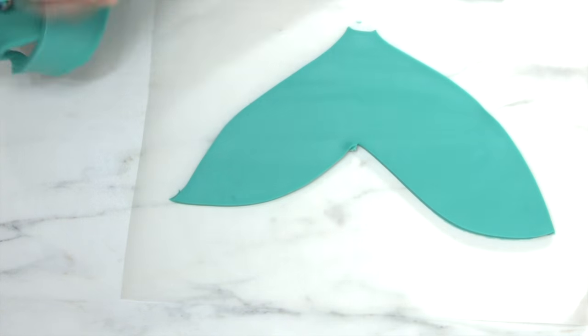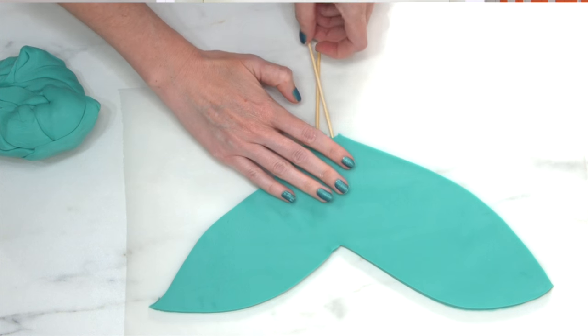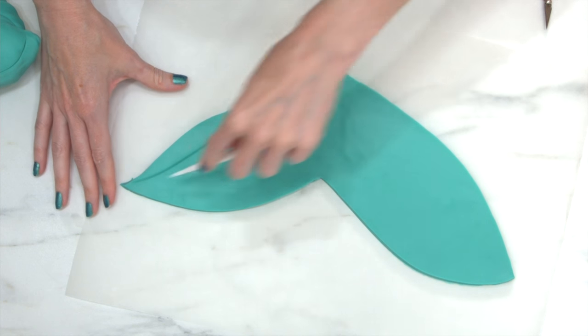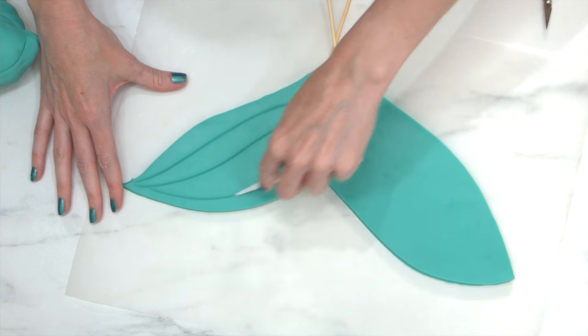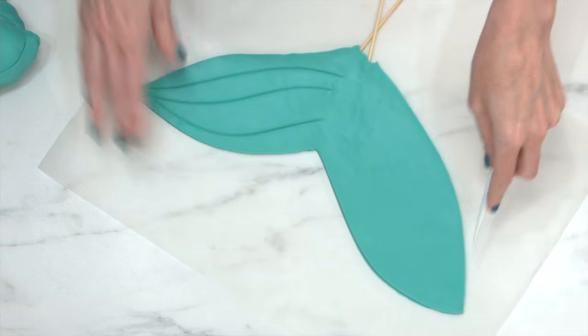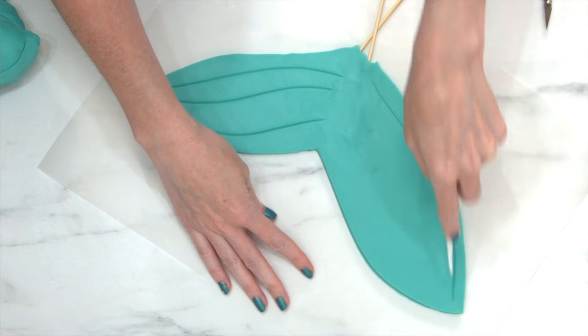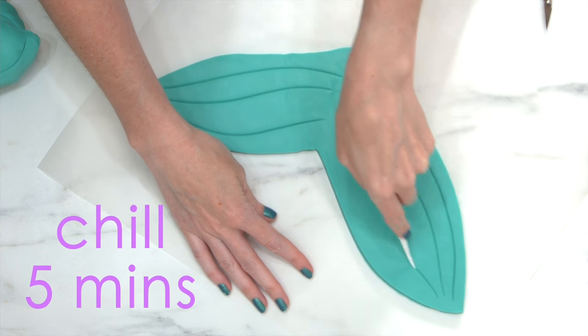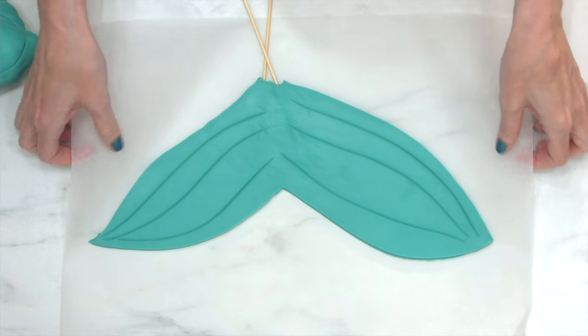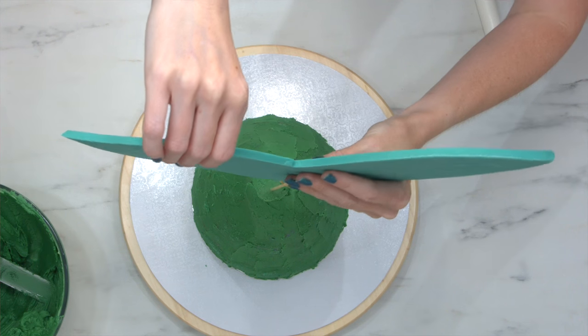I'm popping two bamboo skewers into the fin so I can insert it into the cake. Then I'm taking a boning tool to create some details on the fin. If you don't have a boning tool, it's one of the most useful tools for cake decorating, but you can also use a toothpick. I pop this into the fridge for five minutes, flipping it halfway through to chill both sides. You don't want to leave it in too long though, because it will collect condensation when it comes back out.